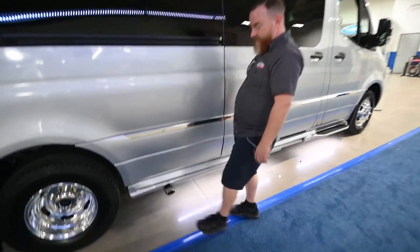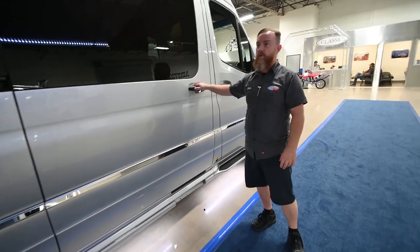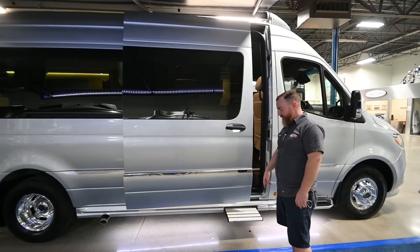Finally, we have the exhaust for the engine. This door is automatic, so just pull on the handle and it's going to open on its own — the step will come right out.